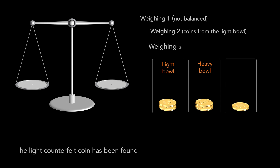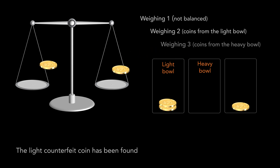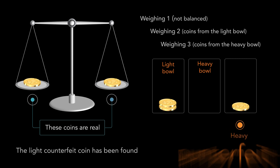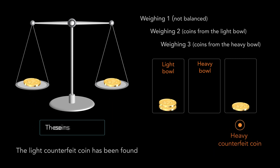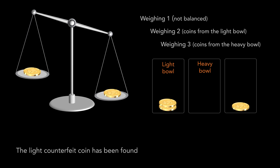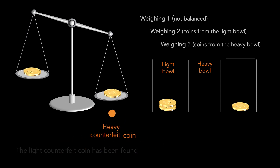By the third weighing, we compare the weight of the coins from the heavy bowl. If the scale stays balanced, then both coins on the scale are real and the coin put aside is counterfeit — it is the heavy counterfeit coin. If one of the arms of the scale moves down, then the heavier coin is counterfeit and it is the heavy counterfeit coin.